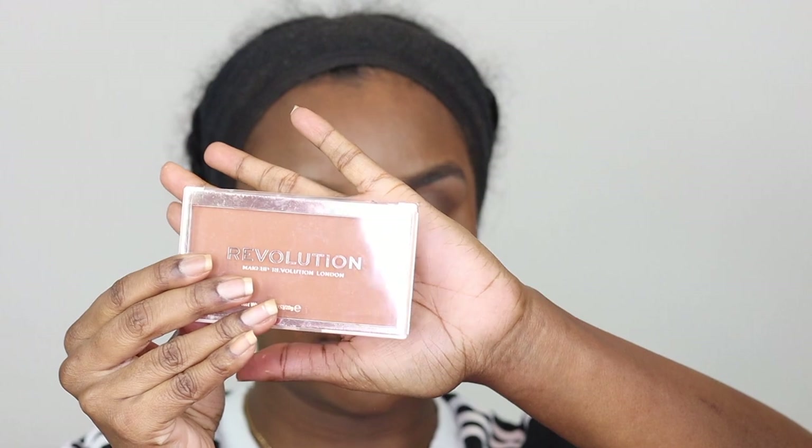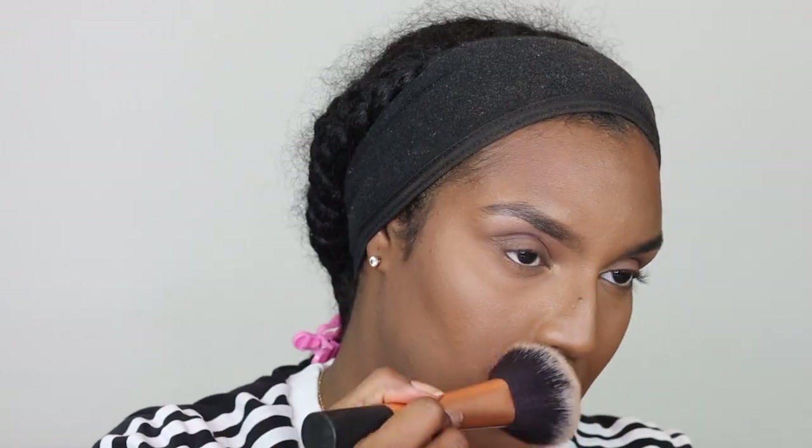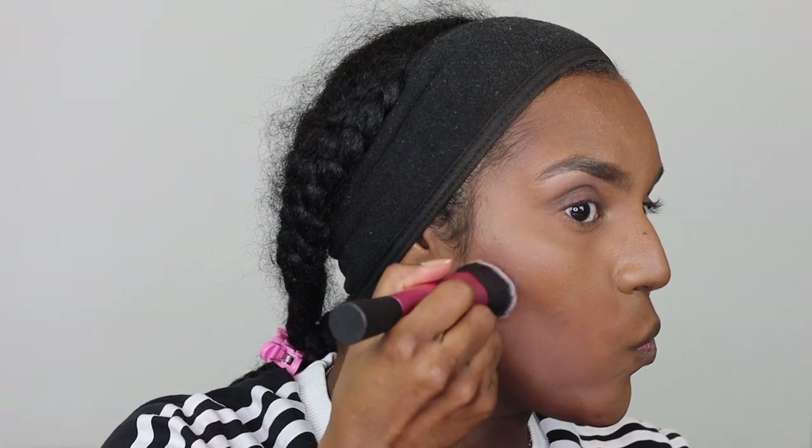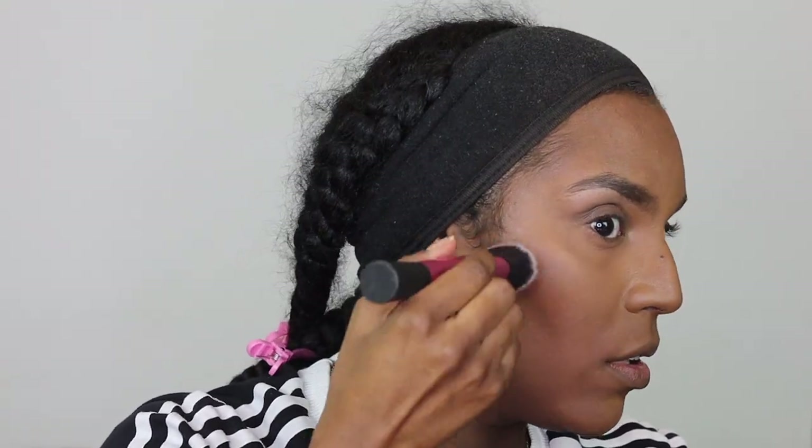Here I'm doing a reverse contour on my nose — taking that setting powder and going down the sides and down the bridge. Then I'm taking my Real Techniques foundation brush and sweeping away any excess powder. I didn't have a contour powder to set the contour, so I'm using this Matte Base Powder Foundation in P13. The shade looked a bit too orange but I do sometimes reach for this foundation, and I just use it to set the whole face. Then I'm using the Revolution Pro Sculpting Bronzer in En Robe, taking my Real Techniques contour brush and placing it into the hollows of my cheeks, around my forehead and underneath my jawline to bring back warmth.